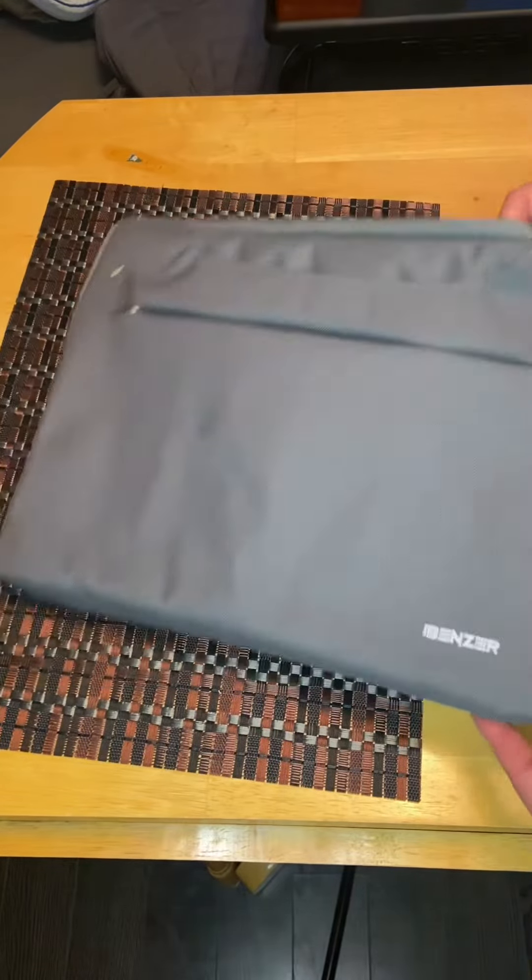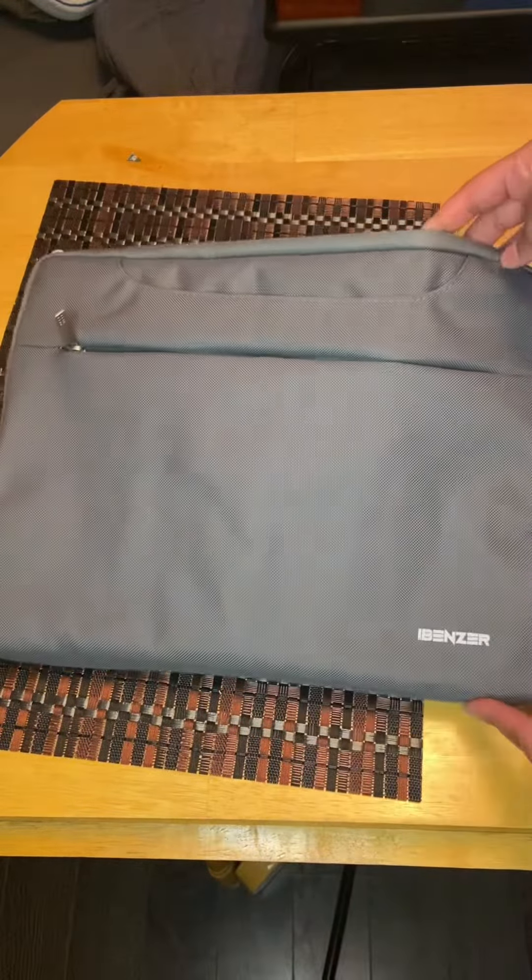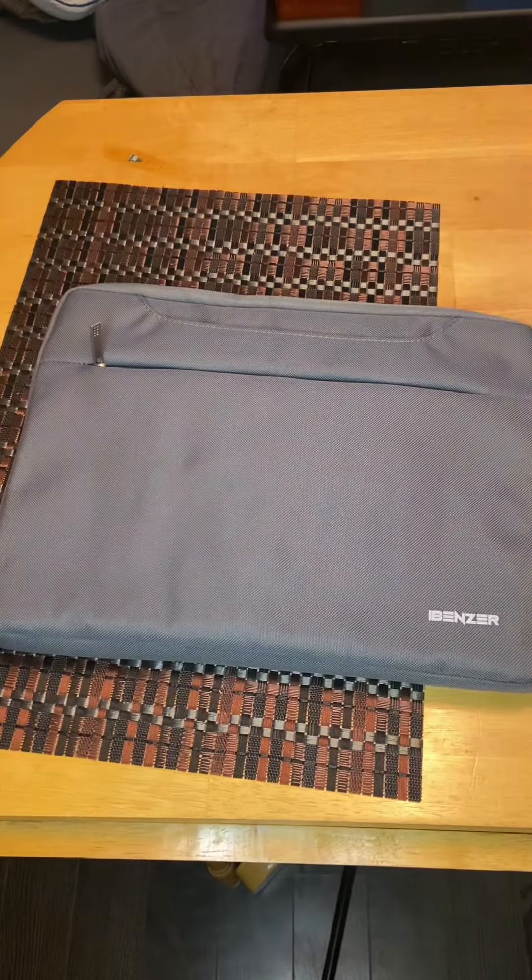Hello, so today I want to show you this iBenzer laptop sleeve. I use this for my 13 inch MacBook Air. Anything bigger probably won't fit.